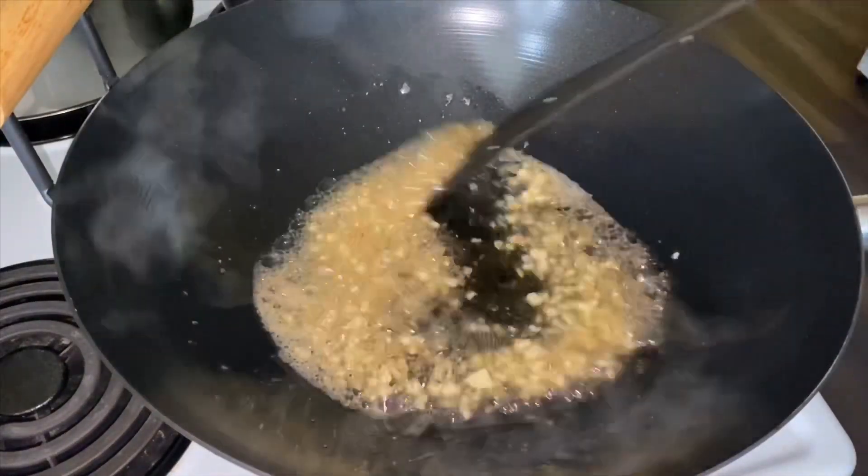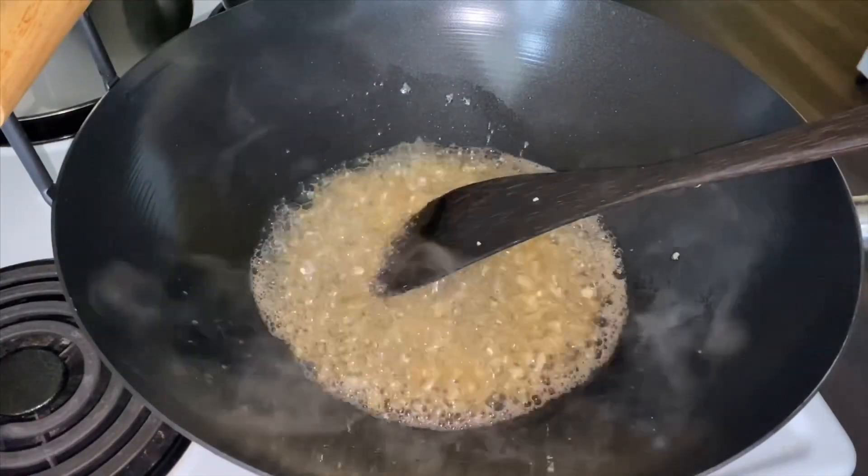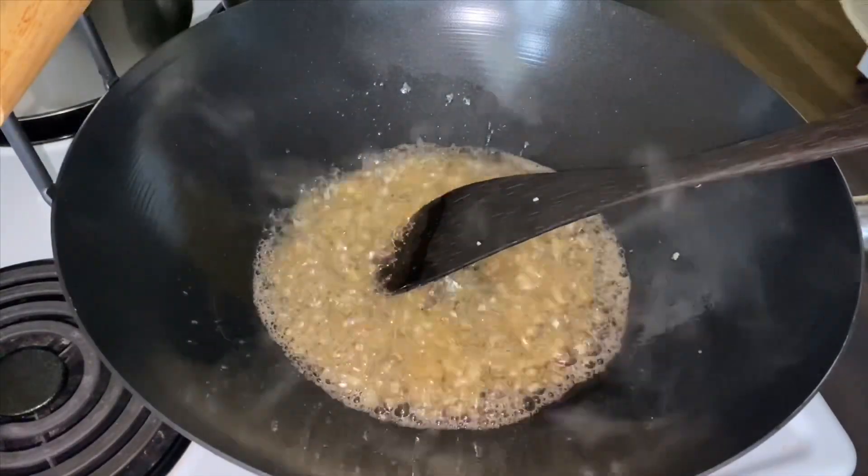We will cook the skin in the first half. The rest of the meal is ready to cook. We will cook the chicken.